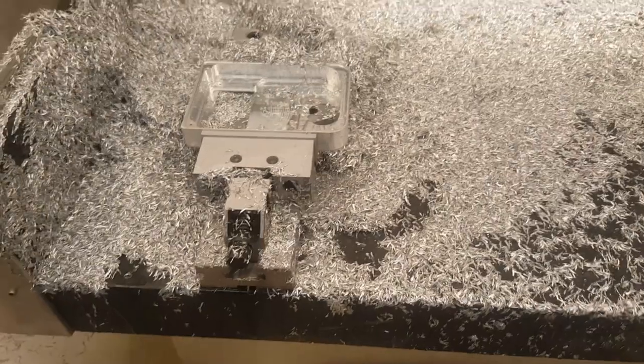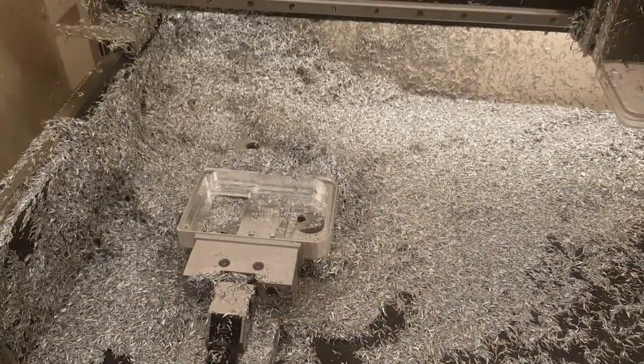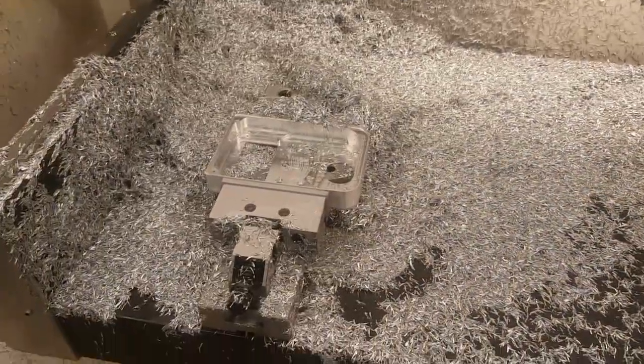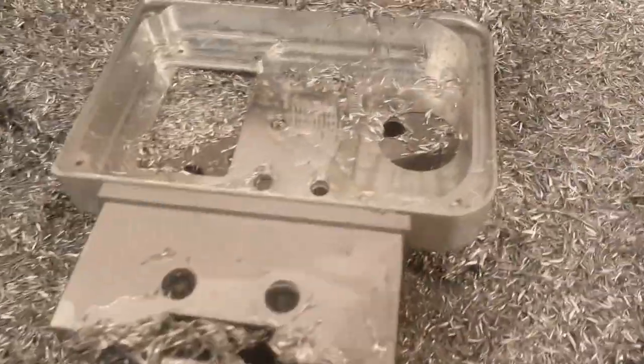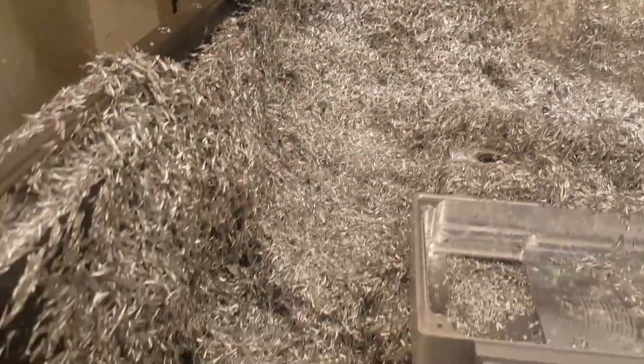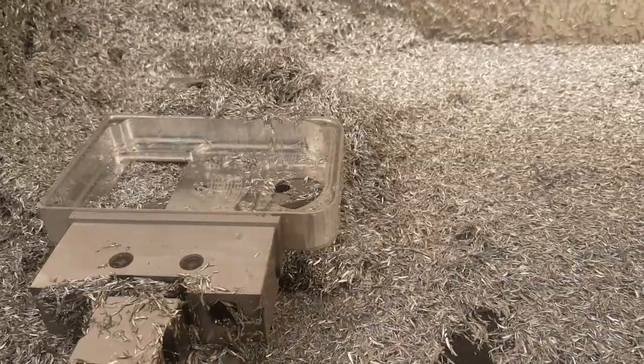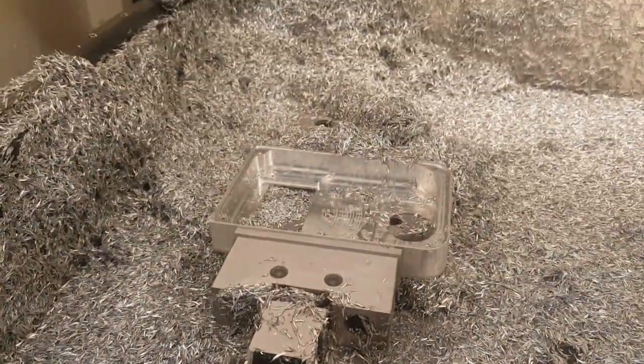So here we go. I just wanted to show you guys the mess I made cutting just the internal part of this. That's the amount of chips — it's just shocking.